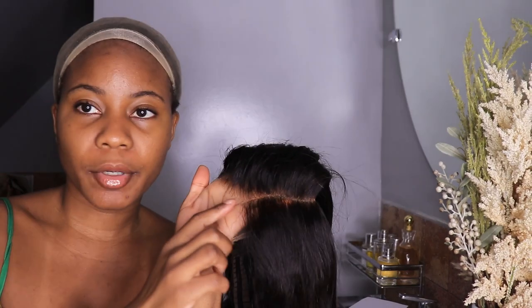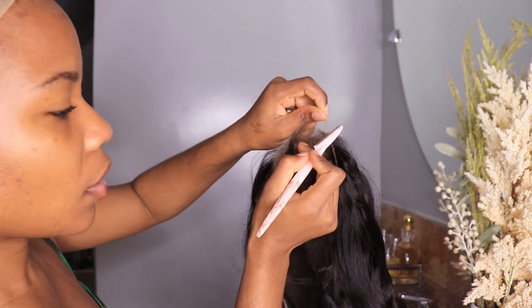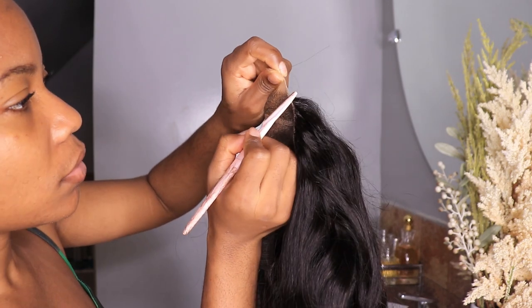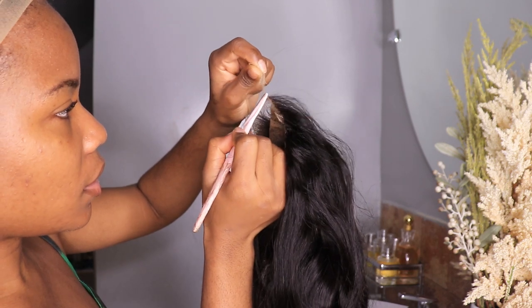Okay, now I'm gonna be cutting the lace. I don't really want to cut all the way to the lace.